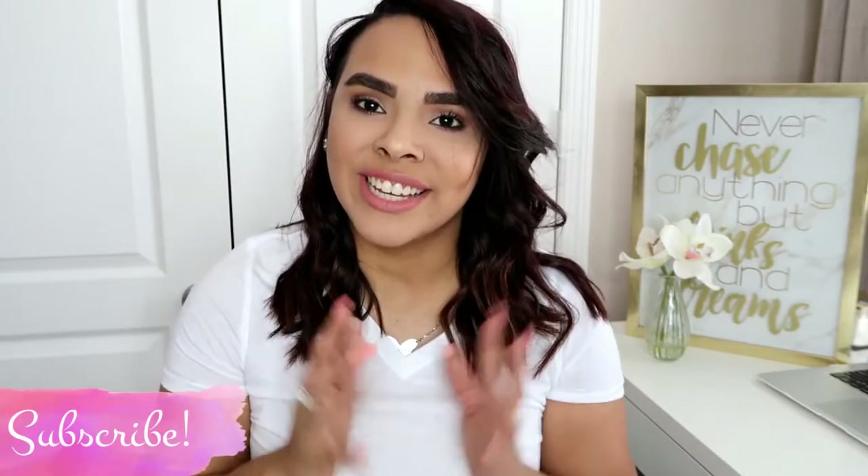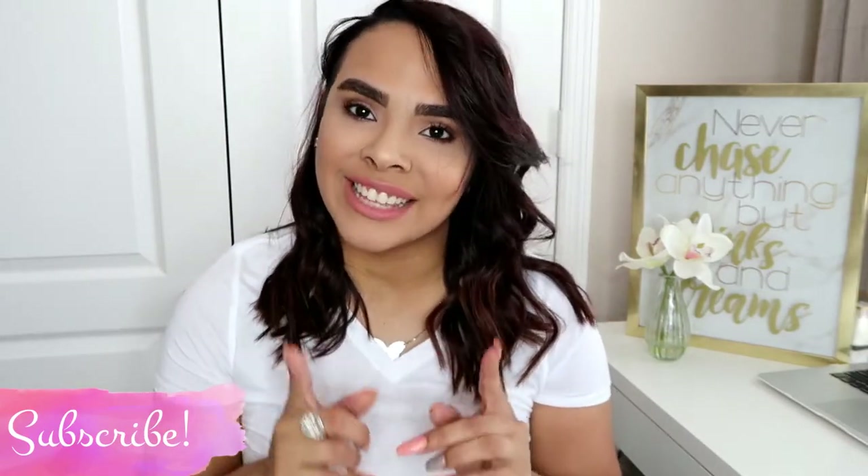And that's basically it guys — that's how I curl my hair. It's really easy, I only use two products, and it doesn't even take me that long. It took me about 15 minutes to do. I hope you all enjoyed this video — if you did, don't forget to give it a thumbs up, subscribe for more videos, and I will see you all in my next video. Bye guys!